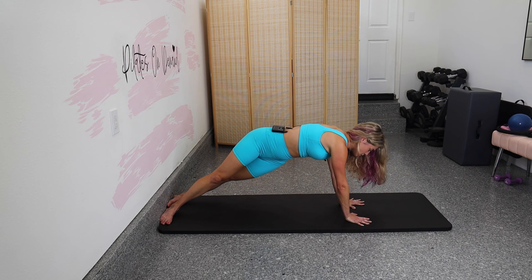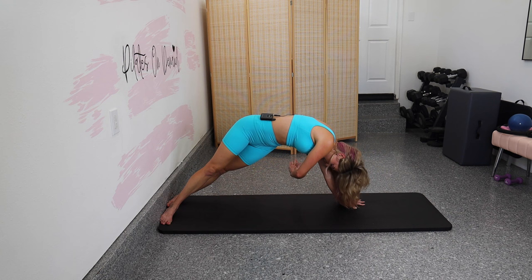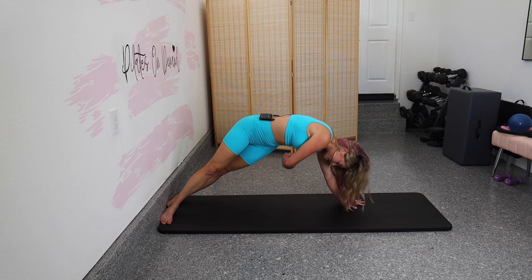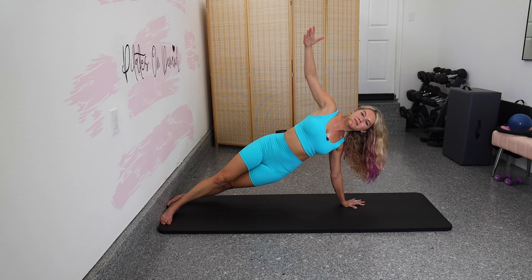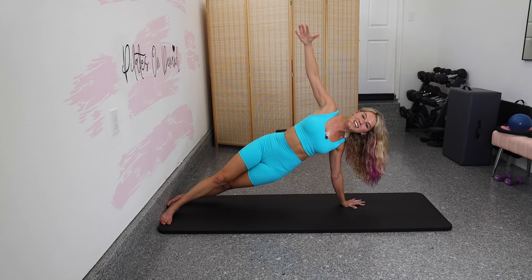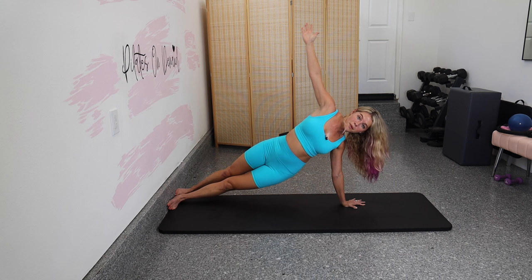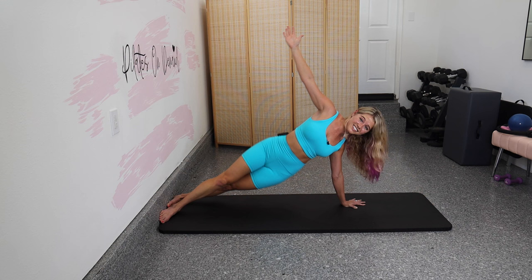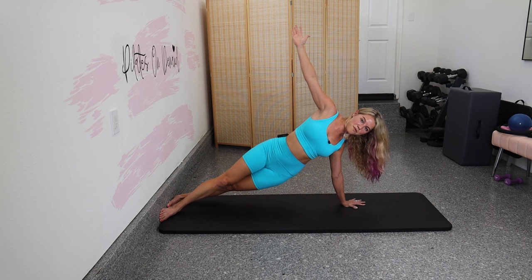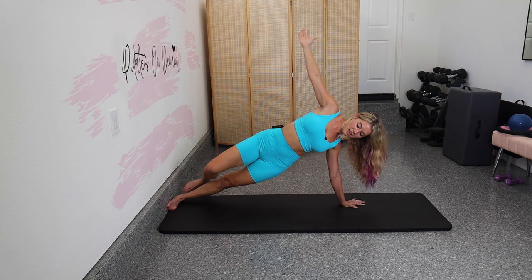Left hand underneath the shoulder, open the chest to the right wall, reach that right arm up. We're going to thread the needle: pike the hips, lower the hips just a little, reach the arm up. Thread the needle, pike, lower down. Push your feet into the wall to get those hips up. We're here for five. Then reach your right arm up, step your right leg back, pulse your hips up and down, step it forward, pulse your hips up and down. Squeeze up through that bottom oblique. Six more — finishing strong.